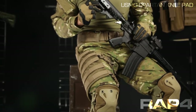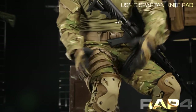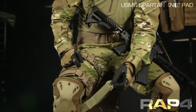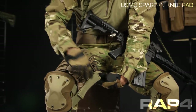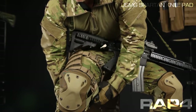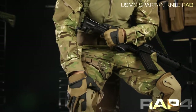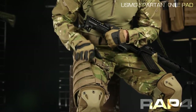A little bit of added value for those of you with thigh rigs — whether it's a drop leg panel like this one or a pistol holster — to make sure your knee pads don't slip down, there's a little trick you can do. Just take your bottom strap, the one that attaches to the top lug, and work it through the strap of your drop leg platform. Not only is that going to keep it snug to your leg, but your leg platform is going to prevent your knee pad from falling down.